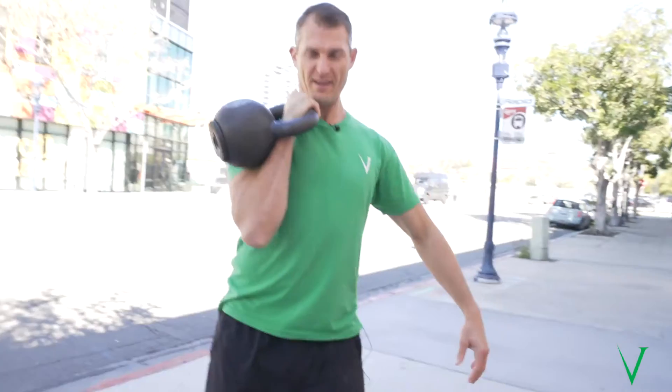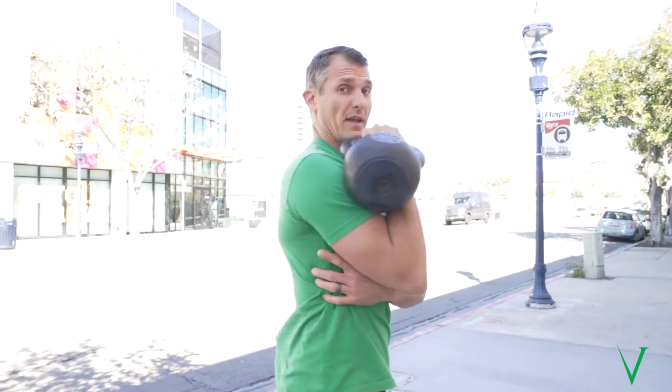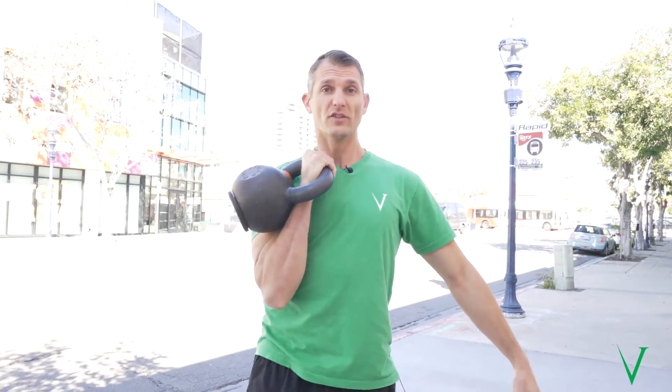This also incorporates your pecs and your lats. If you have the kettlebell up on the shoulder, you lose all of that. So do it right — I'm watching you.